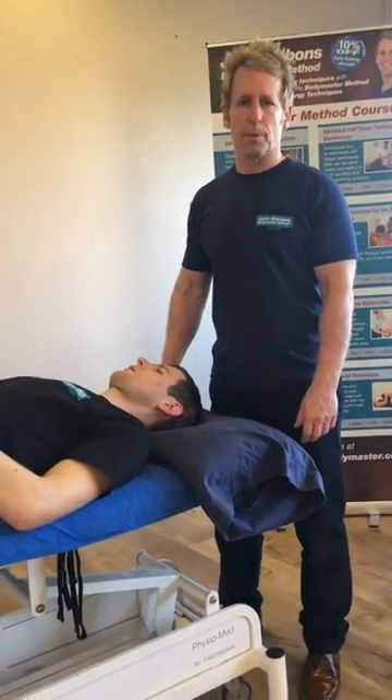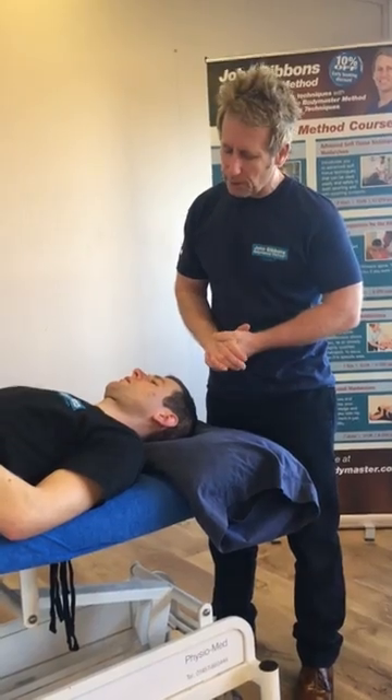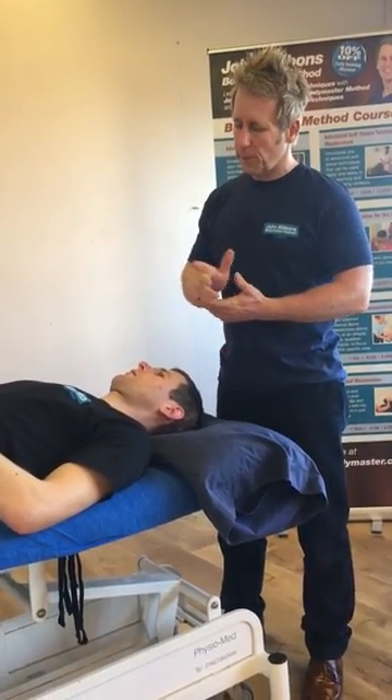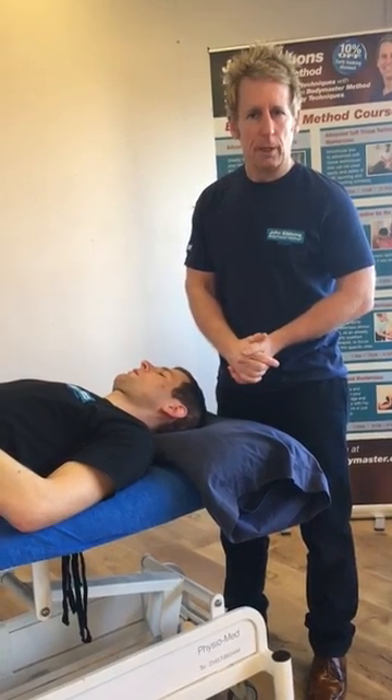Hi, my name is John Gibbons. I'm a sports osteopath and today I'm going to demonstrate manipulation of the upper cervical complex, in particular C1 and C2, and I'm going to use Nick Jones who's an osteopath in my clinic.